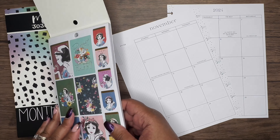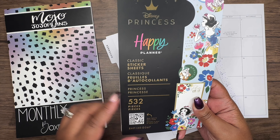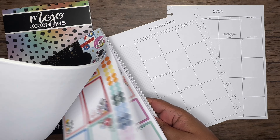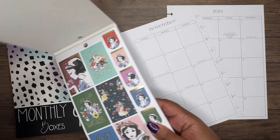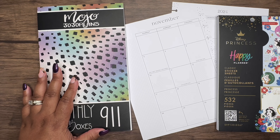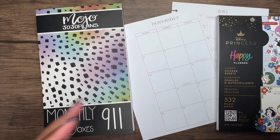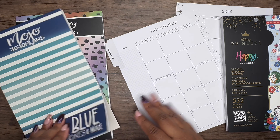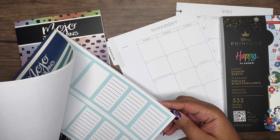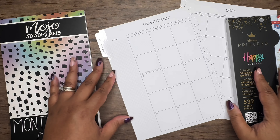Let's go ahead and get started. I want to use the Happy Planner's princess sticker book centered around Snow White and the Seven Dwarfs — I thought it'd be really cute to create a spread around that. To start out I want to grab my blue boxes, though I'm debating whether I really need a sidebar since this is just the monthly.